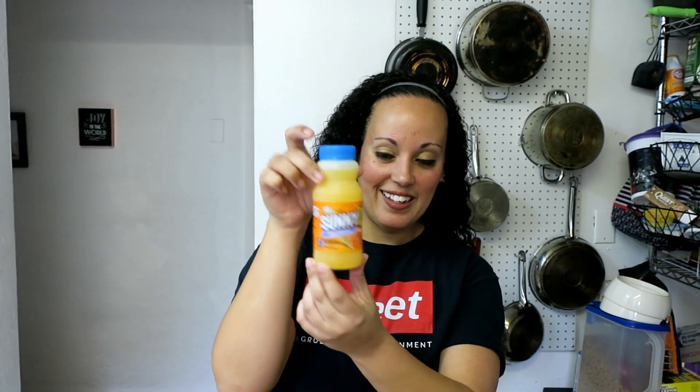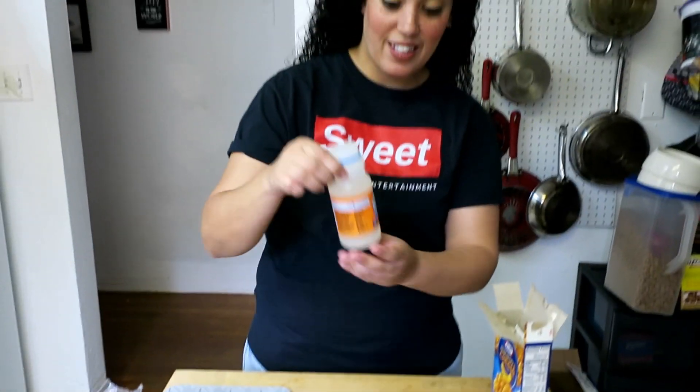Hey guys, we're getting ready to do a video and we're going to prank Glow again. It's our way of showing her love. So here we have Sunny D. We're going to dump it out. I dumped out the Sunny D and filled it with water.